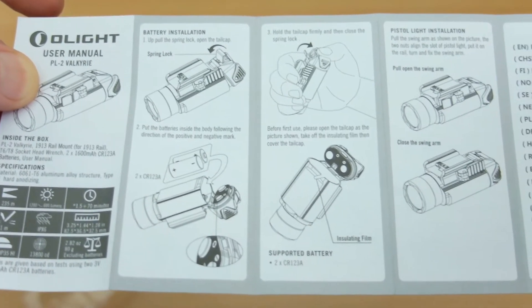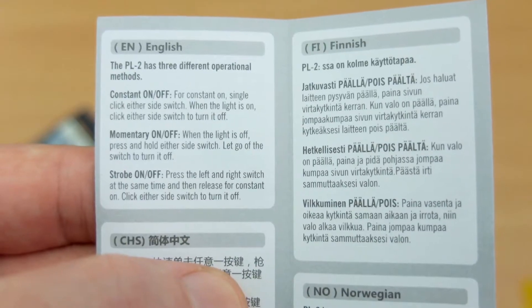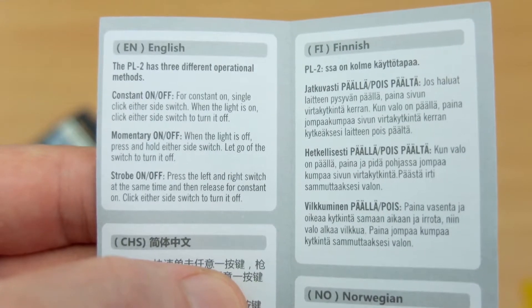A quick look over the manual — very straightforward and well laid out with clear diagrams. This runs off two CR123A batteries, and you get those included.